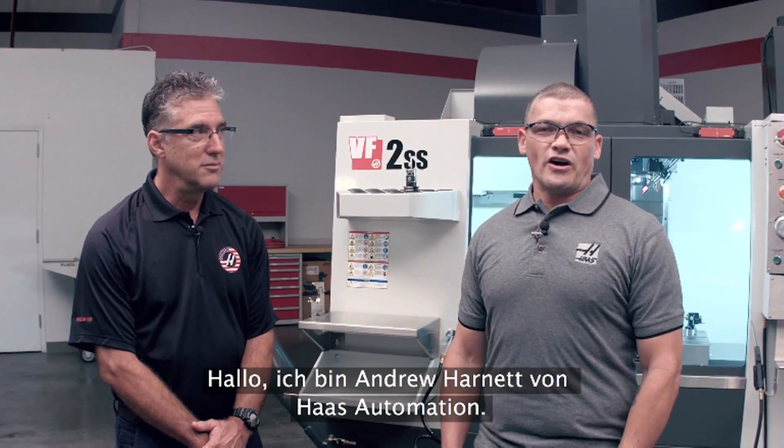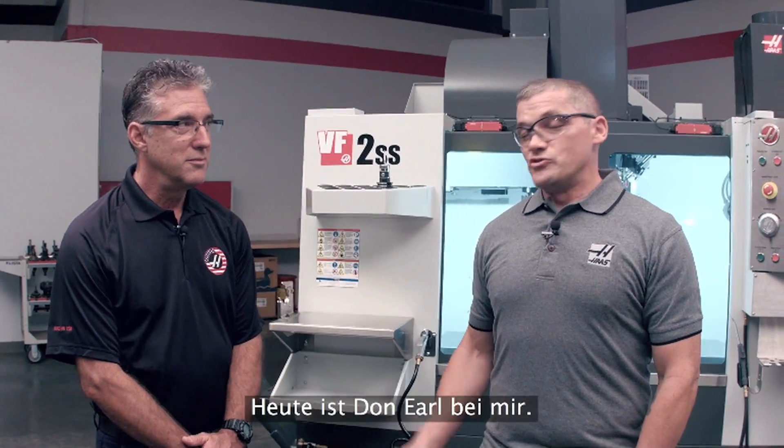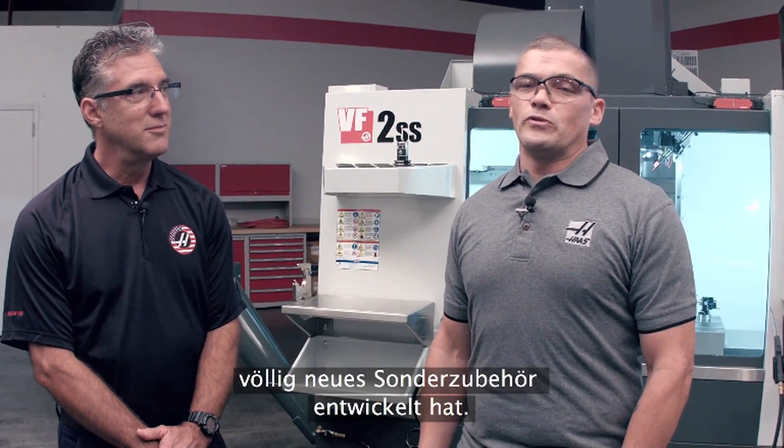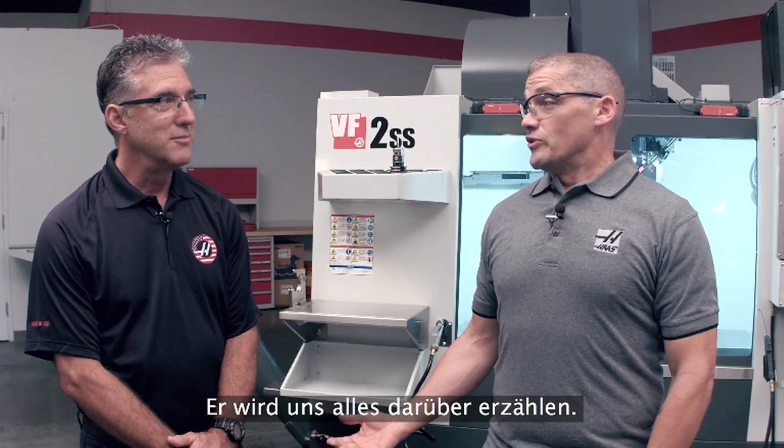Hi, my name's Andrew Harnett with Haas Automation. Today I'm joined by Don Earl. Don heads up the group of engineers that developed a brand new coolant refill option. He's going to tell us all about it.